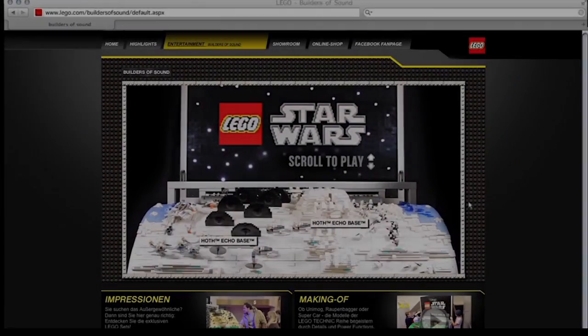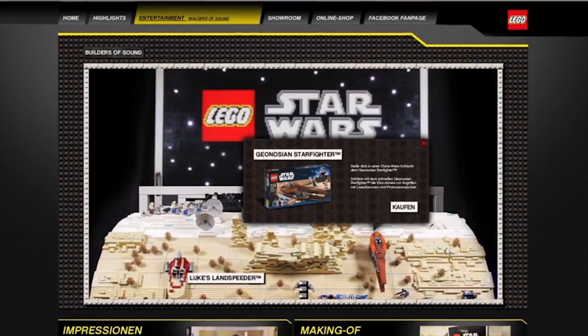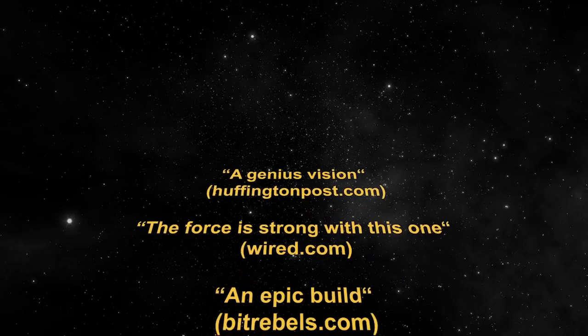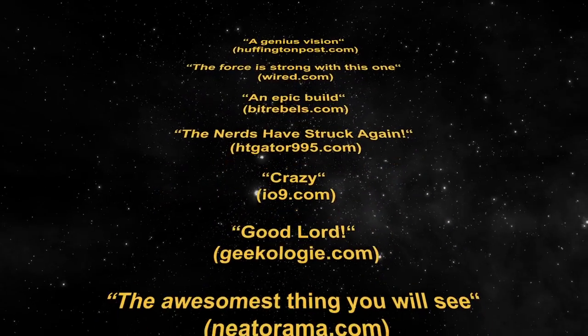On a microsite, fans from all over the world also played the organ and selected their favourite Lego sets. As a result, the Lego Builders of Sound organ created excitement in the worldwide Star Wars community.